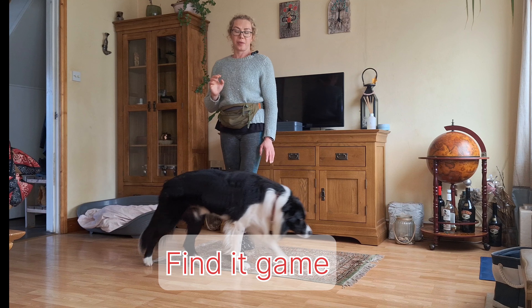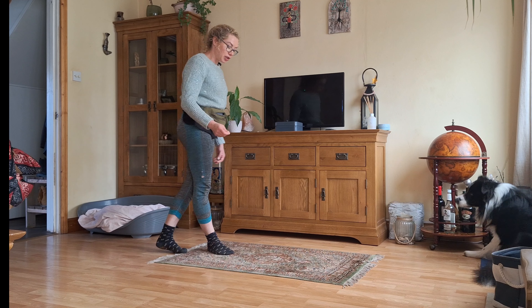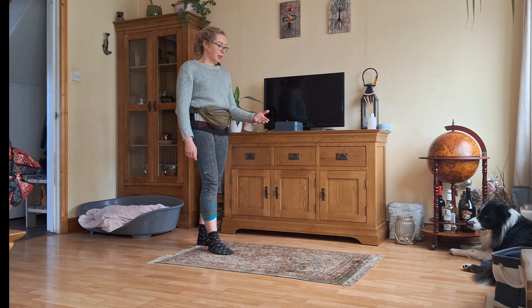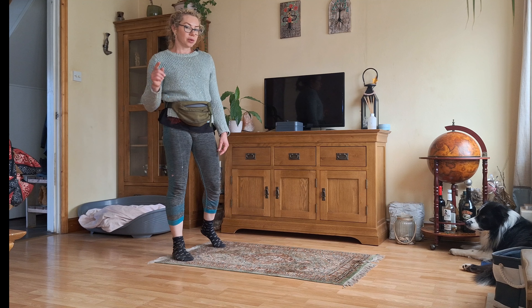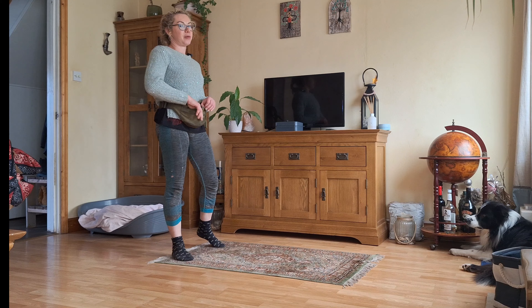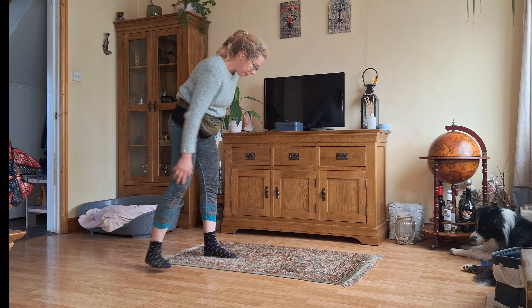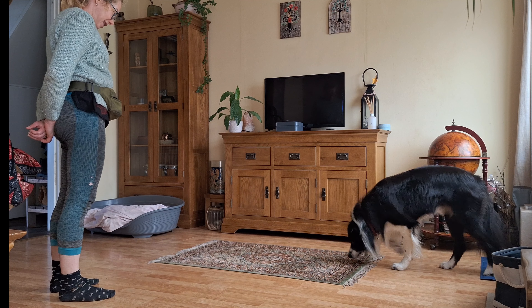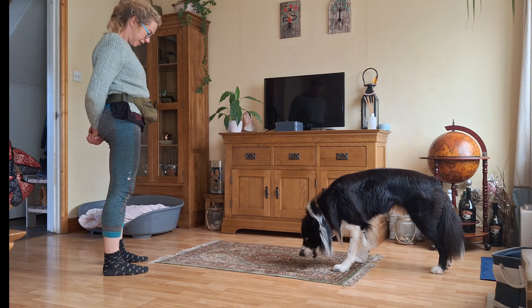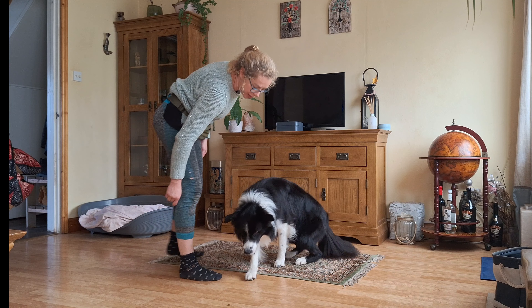Another simple activity we can employ to attract the dog's attention is by simply tossing a treat on the floor and asking our dog to find it. We call it the find it game. We only use one treat at a time and then we can repeat it a few times. Max, find it — go find it. He's obviously paying attention to me now.